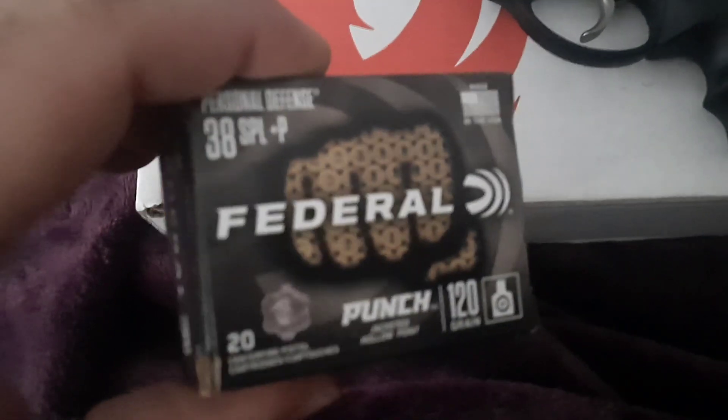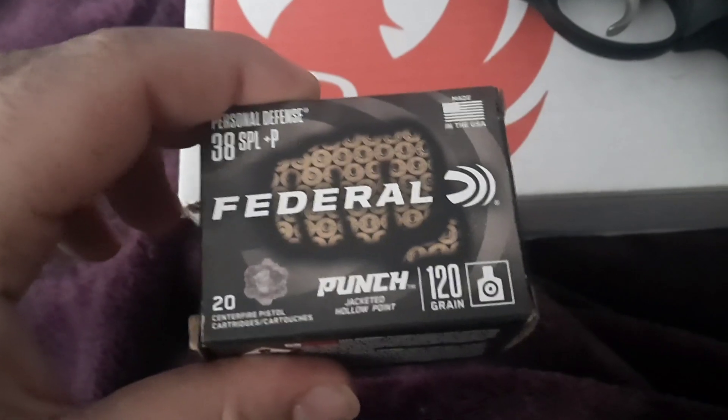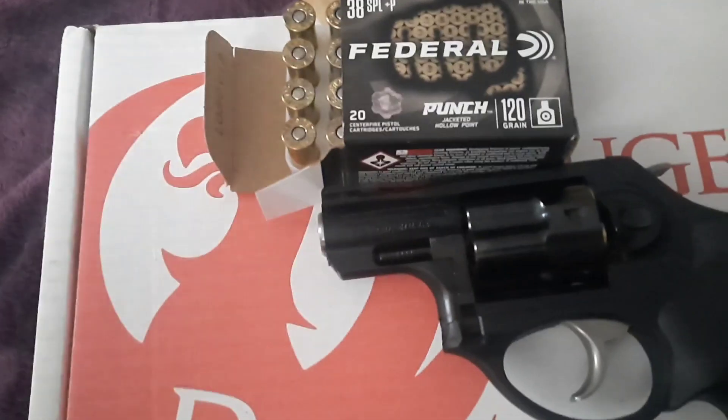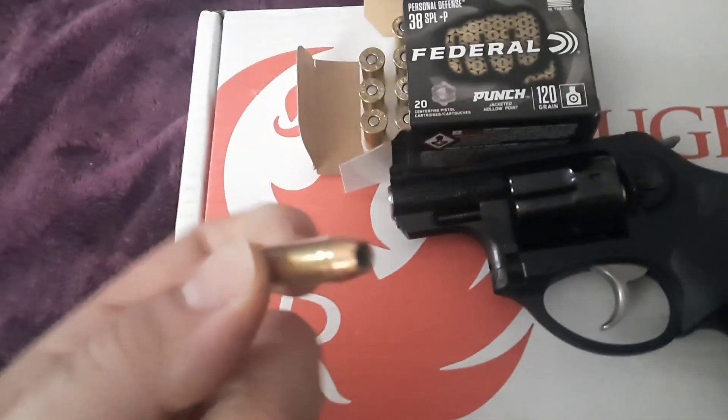Moving on, here's what feeds this thing. We've got some hollow points from Federal. Otherwise if we're just going out practicing, we'll use 130-grain ball points. But these 120-grain Federal hollow points — they don't mess around either, they're pretty good.